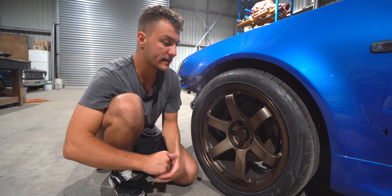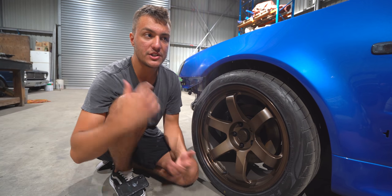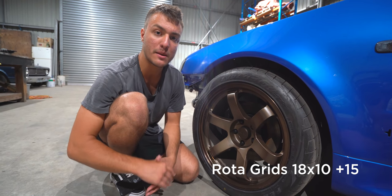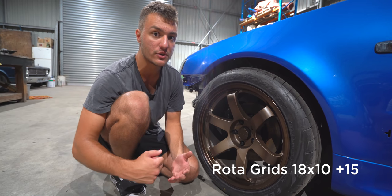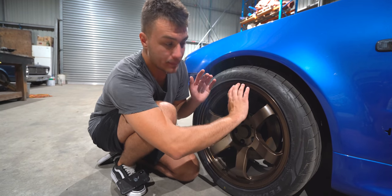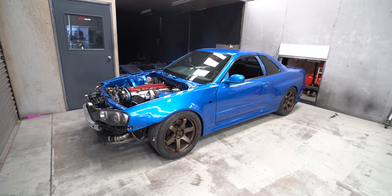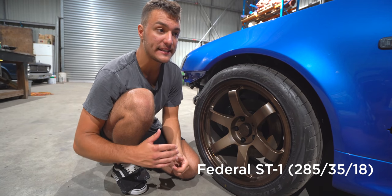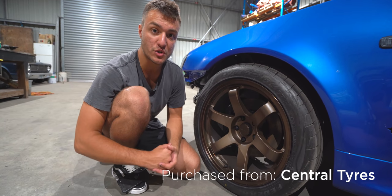Now I'm going to talk about the real specs — the wheel size, the tires, where I got them from, and how a GTT might actually be wider than a GTR. So: Rotor Grids, 18 by 10, plus 15 on all four corners. Then we have Federal ST1 tires, 285/35/18, again on all four corners.